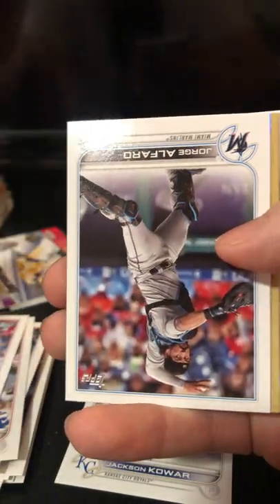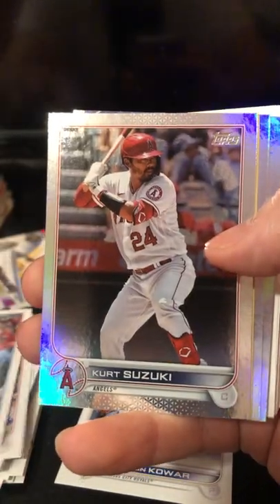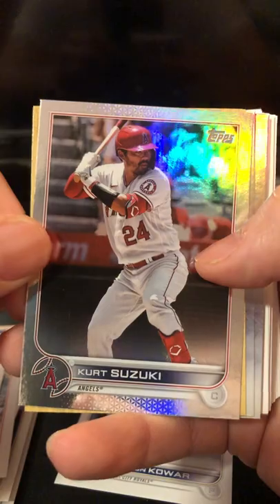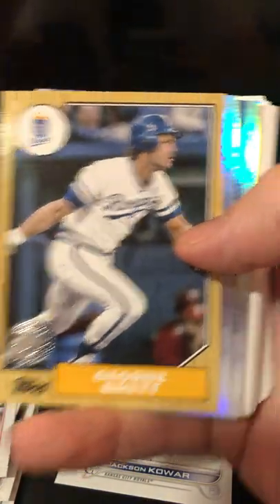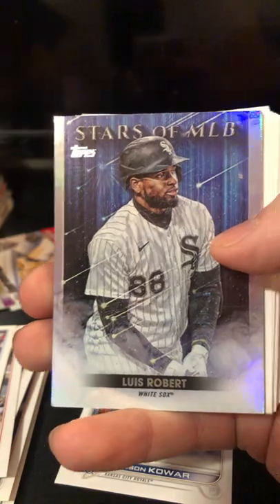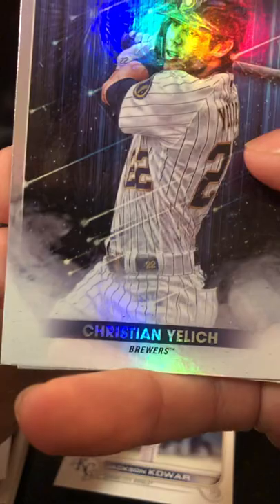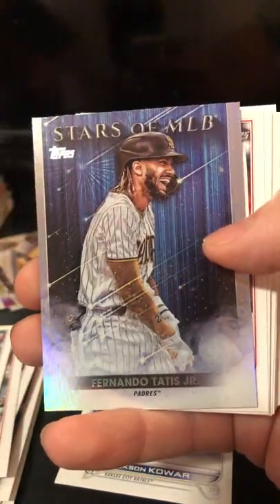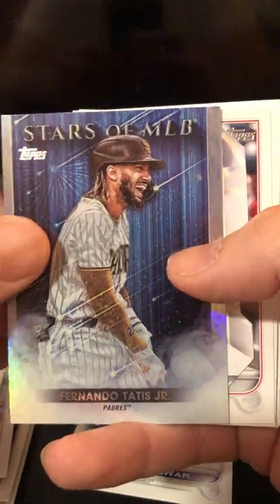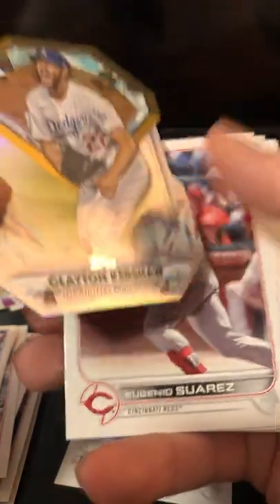Gerardo Parra. Got a Jorge Alfaro. I don't think this is rainbow foil. Kurt Suzuki. Got a 35th anniversary George Brett. Stars of the MLB: Ke'Bryan Hayes. Another Stars of the MLB: Lou Brock. Another Stars of the MLB — looks like we've got four in this pack. Christian Yelich. Nice. Fernando Tatis Jr. — another guy that I like to personally collect.